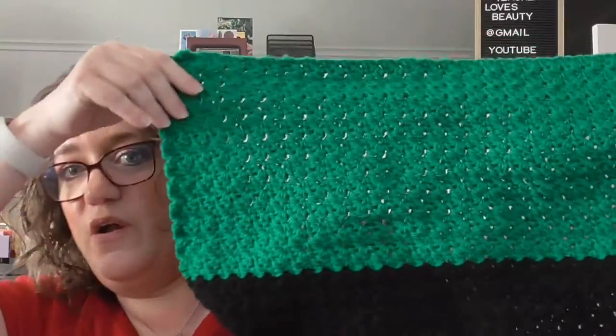Let me show you the projects I'm currently working on. The first is this dog blanket — it's two colors so far, green and black. Here's one of the skeins, and there was a green one too, so at least I'll know it's the same brand if I can't find it. I'm also working on a dishcloth made out of this Peaches and Cream cotton yarn, and I'm knitting it.